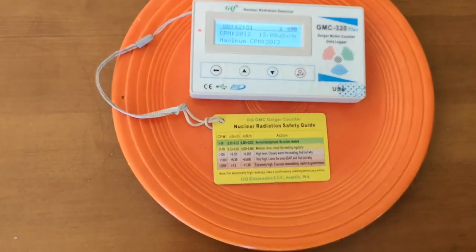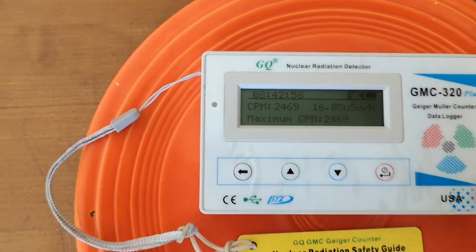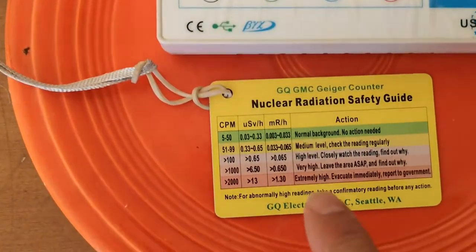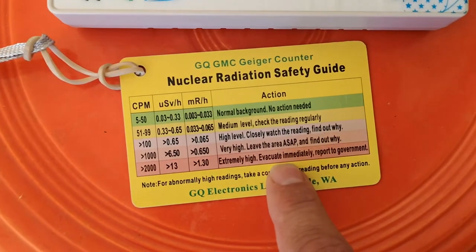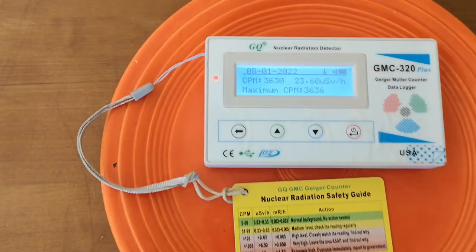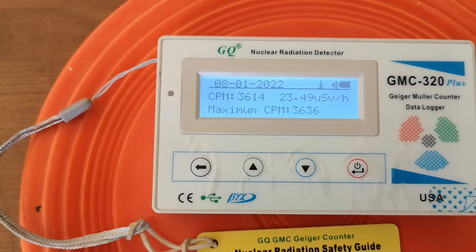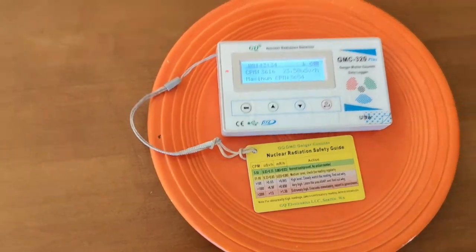Is it a health risk? Well, you wouldn't want to have it near you all the time. We could do an experiment to see how far away you have to be for it to be safe. It's already at 2700, and the reference point at the very bottom shows anything over 2000 is extremely high — evacuate immediately and report to government. We're well over that; looks like we hit 36 or 37 hundred, hanging around 36. Either way it's well over 2000 — I would personally run for the hills.